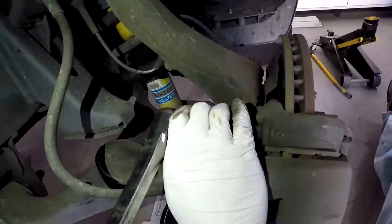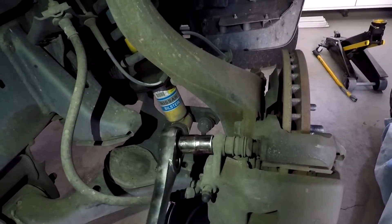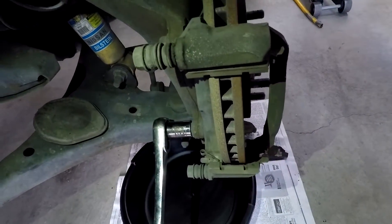Then what you want to do is take the two bolts that hold the caliper on. You might need a crescent wrench to hold the other bolt — it's kind of like a safety, but I didn't need to do it.